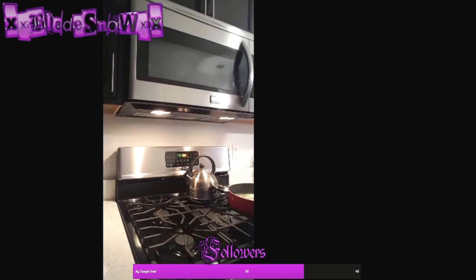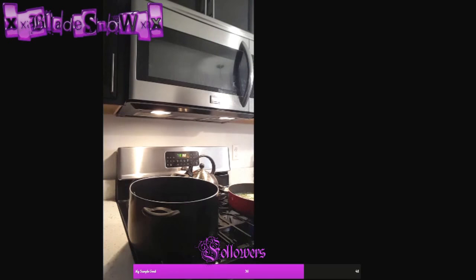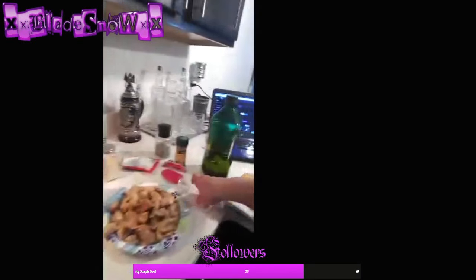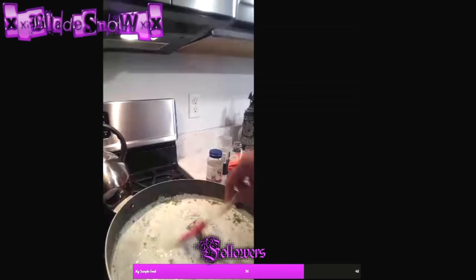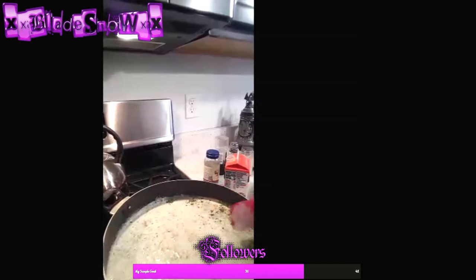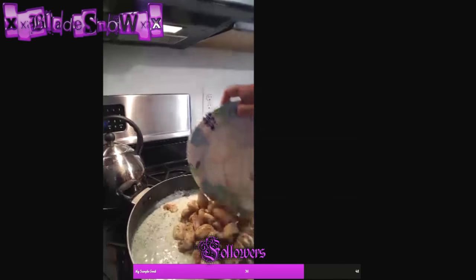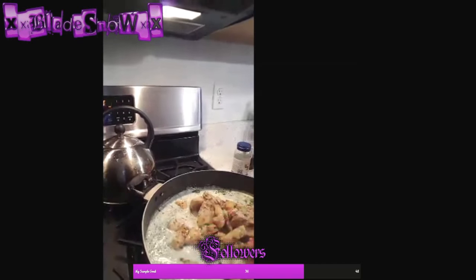I'm just going to pour this out — the noodles are nice and strained. We've got our chicken and we've got this sauce going on over here. This is almost all ready — it's melting in nicely. What we do now is put the chicken into the sauce so it can flavor-melt in there.